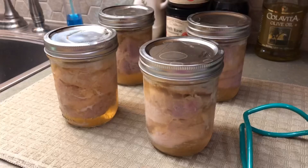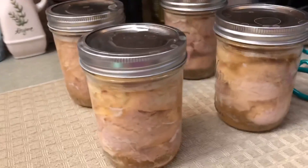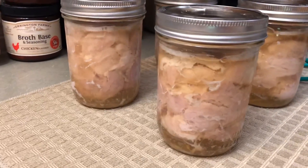Now we're just going to leave them alone for 24 hours. After that 24 hours is up, we'll take the rings off, wash them, mark them with the date, and store them in the pantry in a nice cool spot. Happy canning, guys — it really came out good!